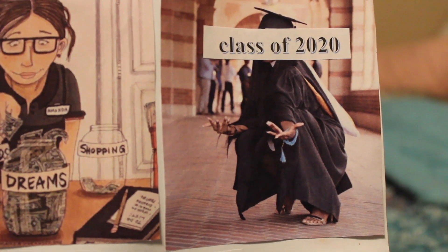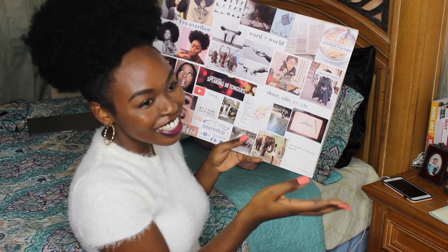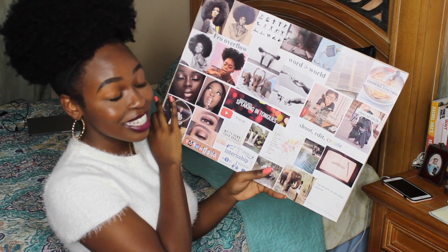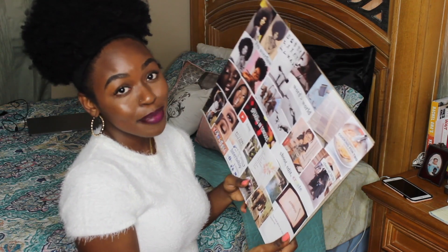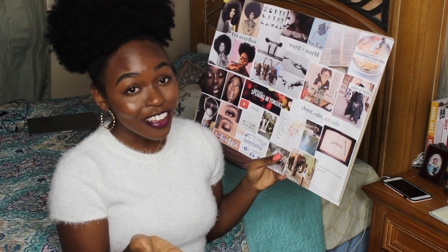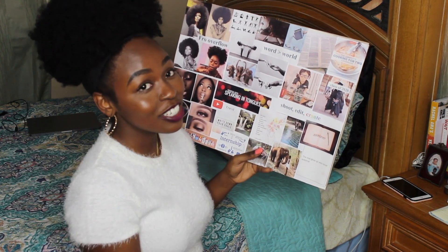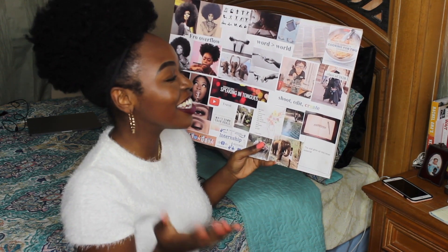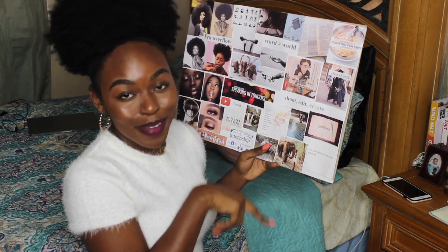Lastly I have a girl graduating — I covered her face because it's a bit weird — but I put 'class of 2020.' I made this at the beginning of 2019, and a month later I met with my advisor not knowing when I was going to graduate. She told me that if I take three classes a semester I'll graduate in the fall of 2020. The fact that she said that after I already had this on my board, without even knowing my graduation timeline, is crazy to me.